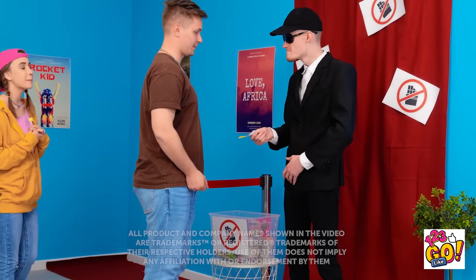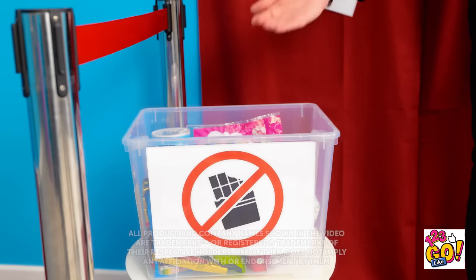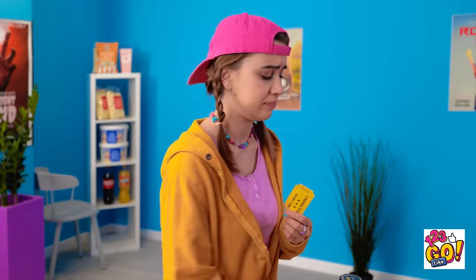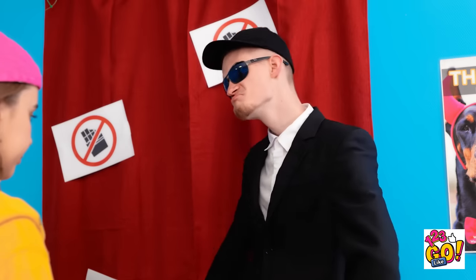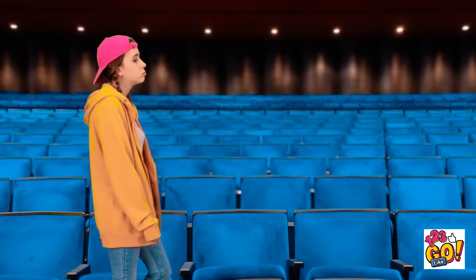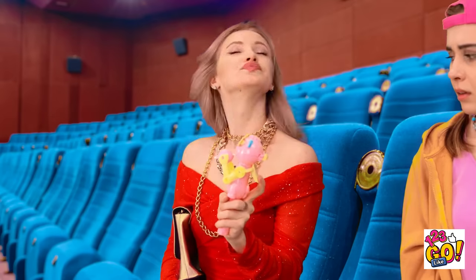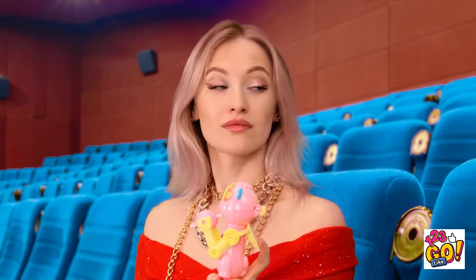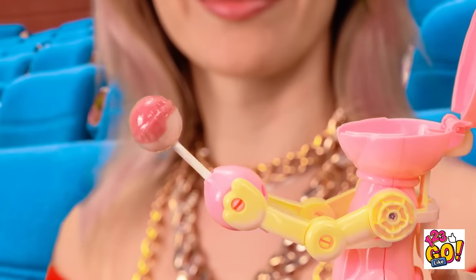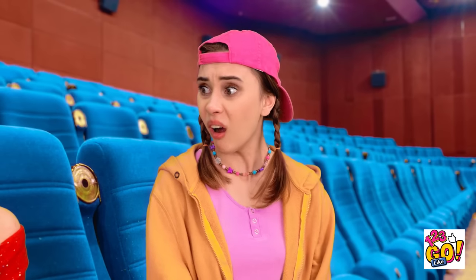Ticket, please. Enjoy the movie. No candy allowed — put it in the box. But I haven't finished my lollipop. I hate candy. Now you can go in. I hope I'm not late. That's so unfair — you've gotta have snacks at the movies. Wait a second. I love a good movie. I need a snack. Delicious. What the? Come on!